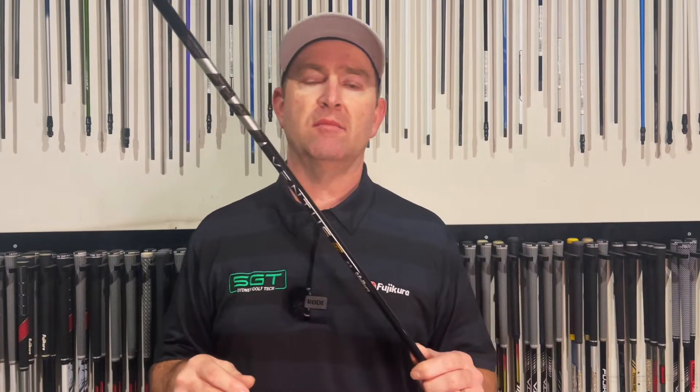The weight is 69.5 grams in the TR Black compared to 64. So basically with the TR Black compared to the original Black in a 60-gram stiff, it's five and a half grams heavier — if my maths is correct. It's 0.3 degrees less torque and a tiny smidge stiffer in the handle.